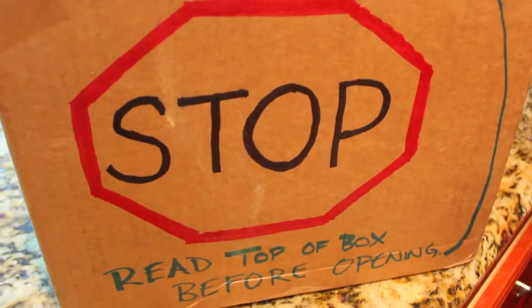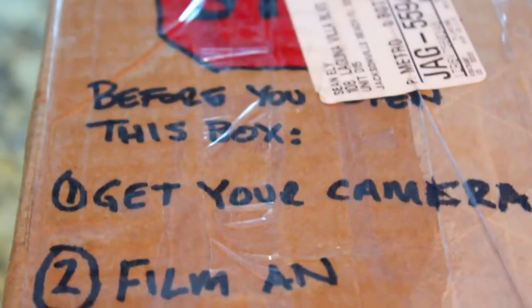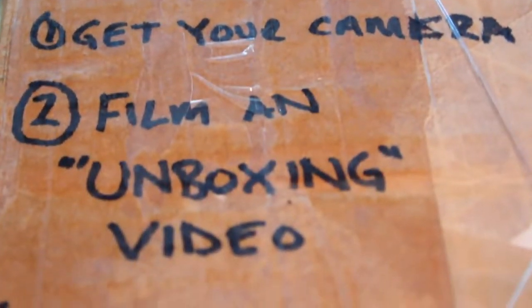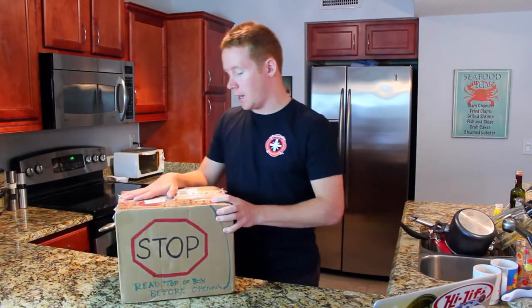I read instructions, don't worry. And then it says, 'Sean Ealy, please, before you open this box, stop, get out your camera' — that's right there. Hello, camera. 'Film an unboxing video.' This is an unboxing video. And number three: 'Enjoy.' I will enjoy whatever's in here.